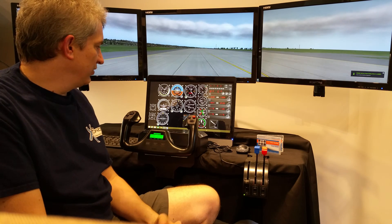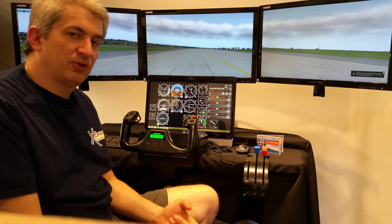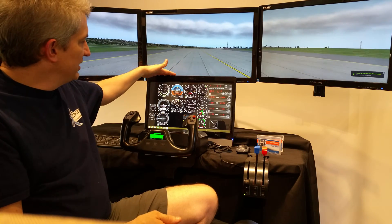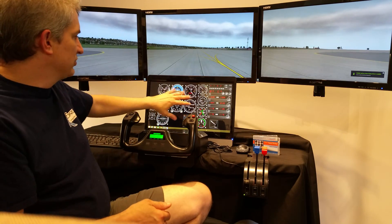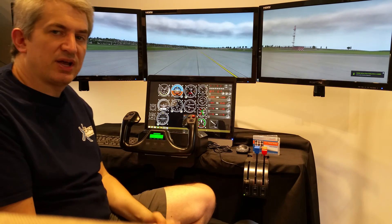To reiterate: we've got a custom-built computer very similar to the White Lightning, a yoke, throttle, and pedals, a 19-inch touchscreen running the sim plugins software, and three 27-inch monitors for your external view.